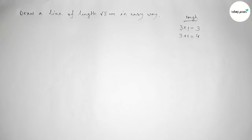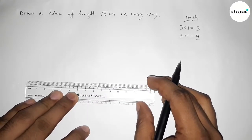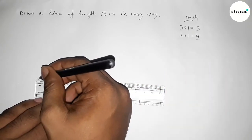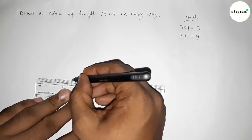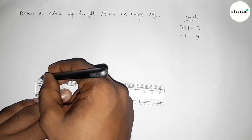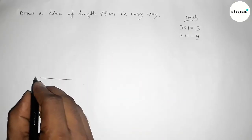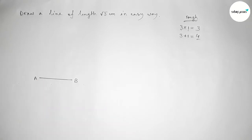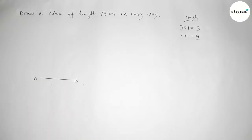First we have to draw a line of length 4 centimeter. Now I am going to draw a line of length 4 centimeter using a scale. This is the 4 centimeter line. Taking point A at one end and point B at the other, so AB equals 4 centimeter.